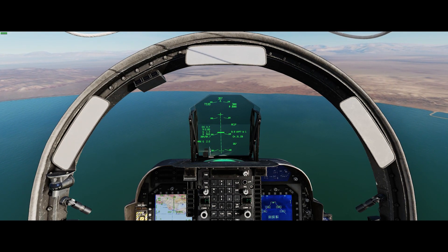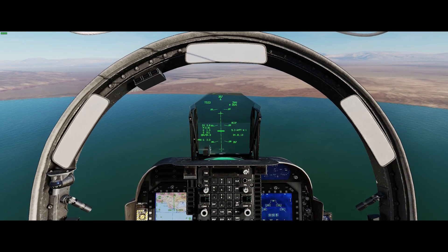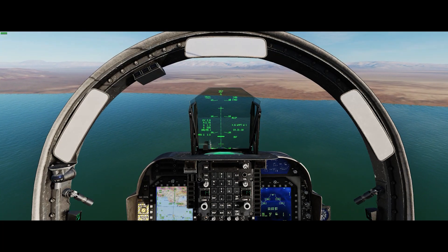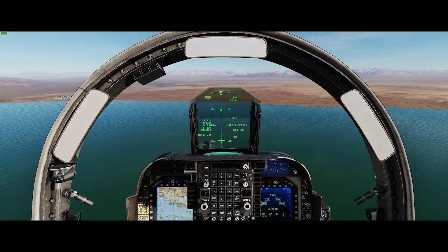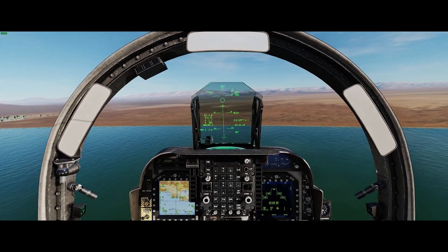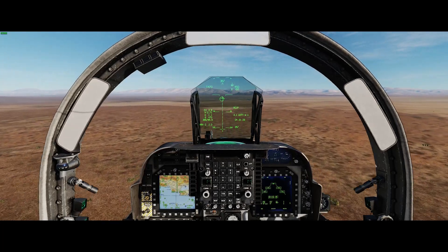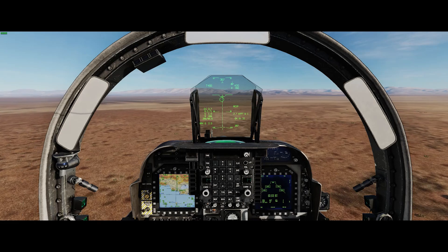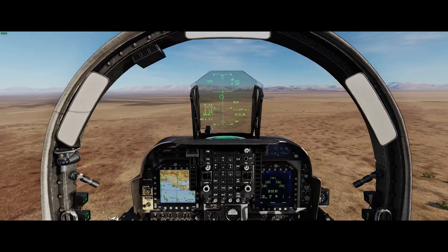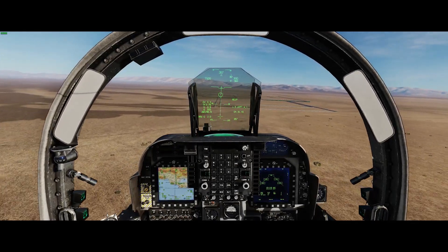The approach is kind of different — we have to get down low well in advance of the target. I'm basically keeping the target at the top of the cockpit, just under the rim, until I get down below a thousand feet. Then I'm going to pull up. We're going to try and do this approach at around 400 feet and around 500 knots. We have the CCIP PIPR so we don't have to guess, but we want to use that as our baseline, and then we'll do some more runs to see how they're different.